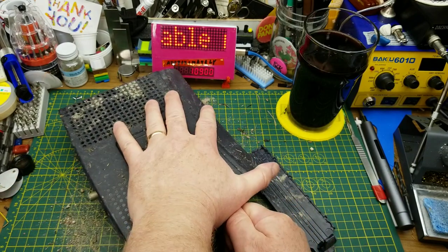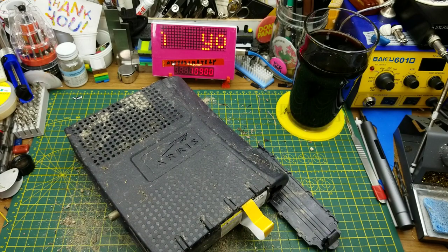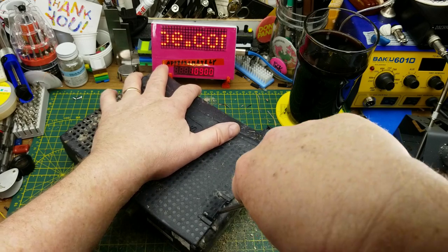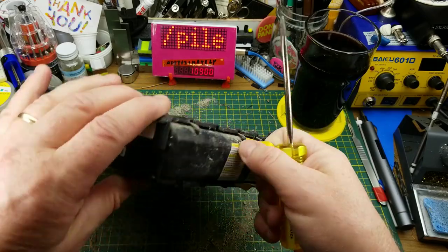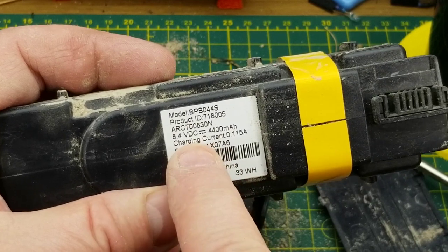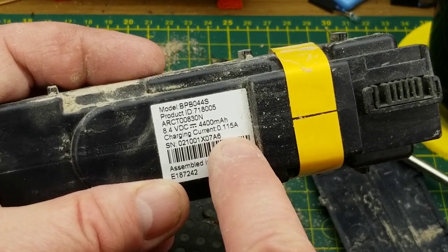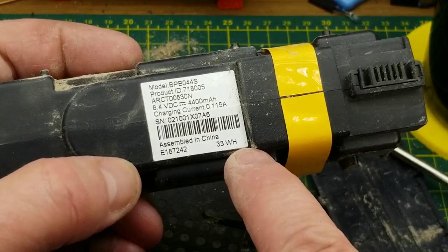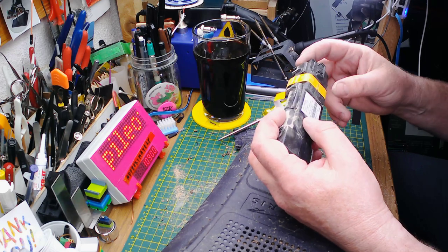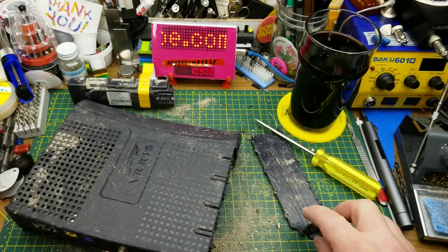It looks like there's a strap to yank the battery out, but it doesn't want to come out. If you thought that last teardown was violent, you ain't seen nothing yet. So there's the battery pack — it claims to be 8.4 volts, 4,400 milliamp hours, charges at 115 milliamps, or 33 watt hours. What are the odds that a 2008 vintage battery has any juice left in it at all? We'll set that aside for later exploration.